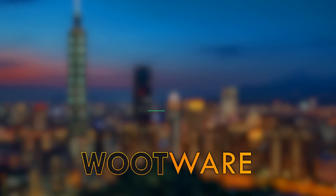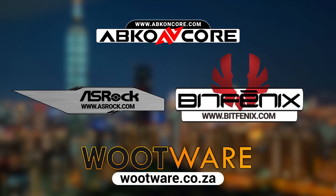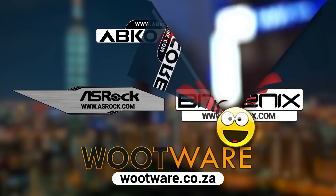UFD Tech's 2019 Computex coverage is brought to you by Wootwear, ASRock, BitPhoenix, and Abcon Core. You can check all of them out at the links in the video description and check out the products that they're going to be showing off this year. We'll have videos coming up on them soon.